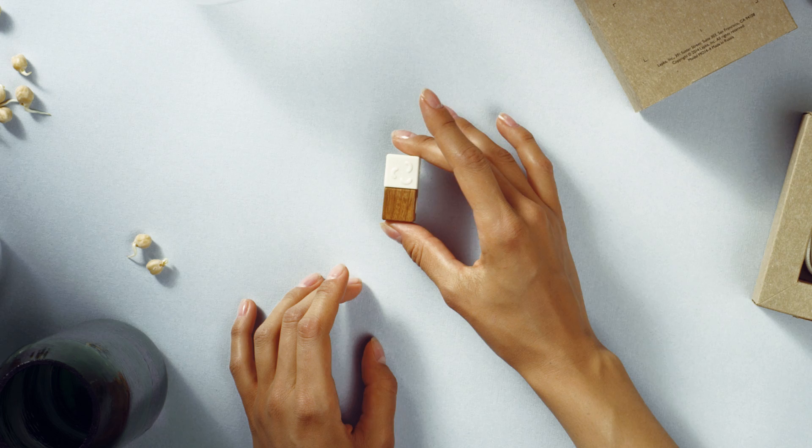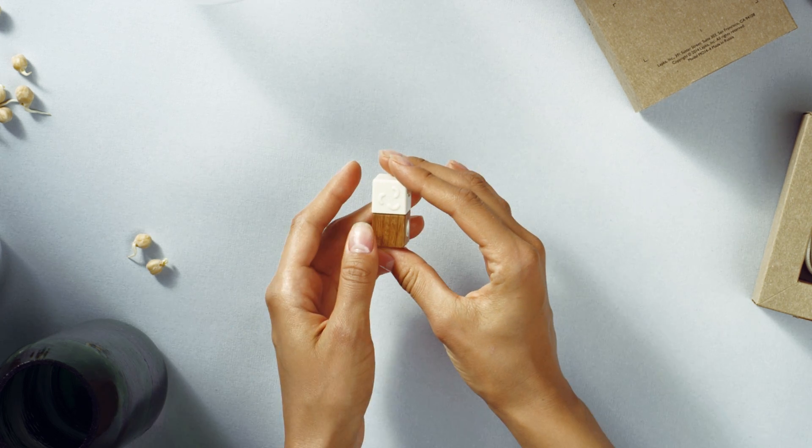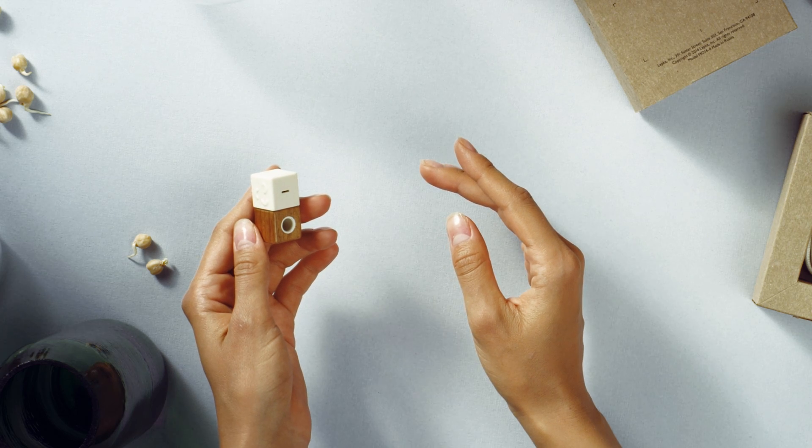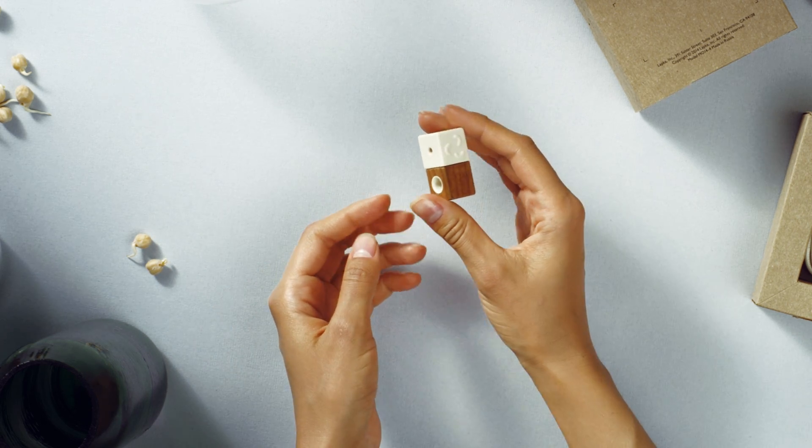Lapka Humidity not only reveals the humidity around you, but provides presets or guidelines for different scenarios — from sleep and office comfort to wine and cheese storage. She wouldn't recommend anyone to sleep in their wine cellar.